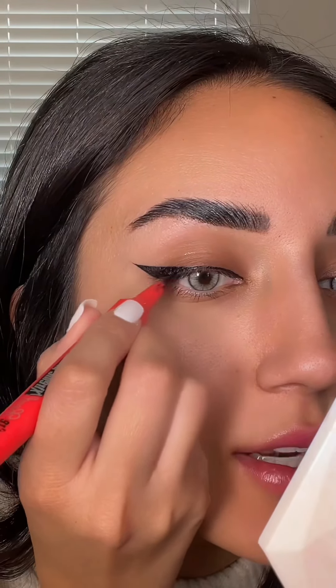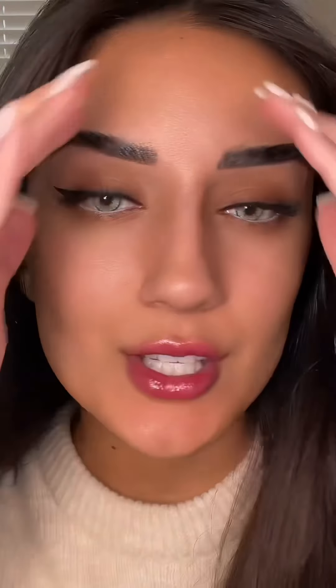Then I like to go back in and just fill in any space that doesn't have eyeliner. And I popped on some eyelashes. Here's what the eyeliner looks like. What do you guys think? Let me know what else you guys need help with.